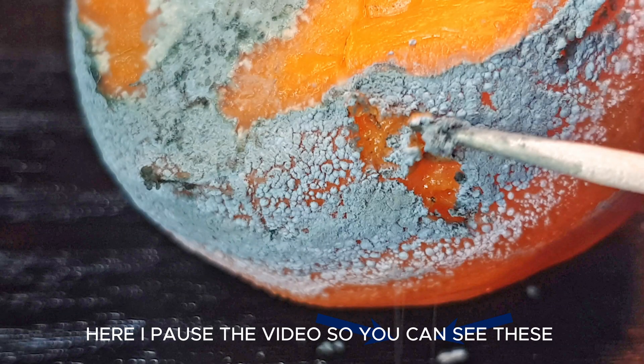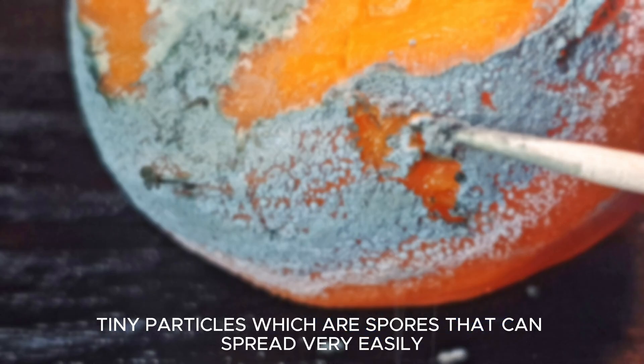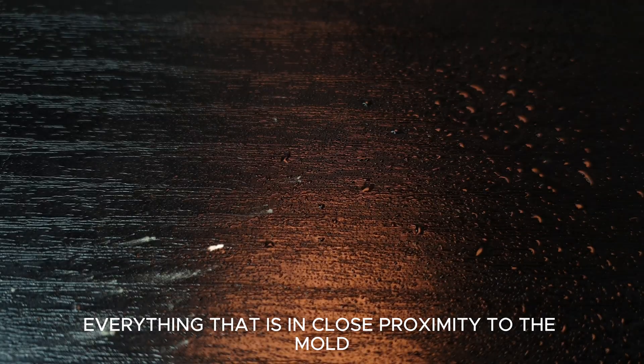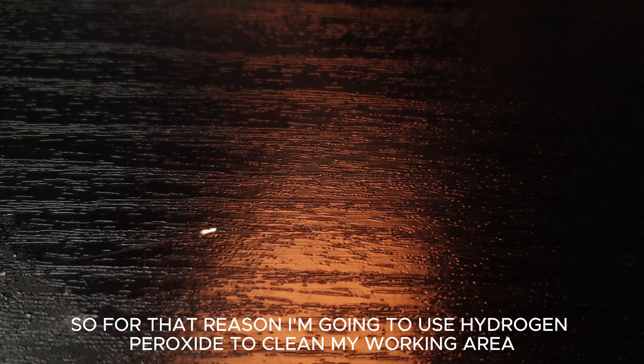Here I pause the video so you can see these tiny particles, which are spores that can spread very easily. So if you ever have moldy fruit in between ones that are fresh, you should make sure to wash everything that is in close proximity to the mold. For that reason I'm going to use hydrogen peroxide to clean my working area.